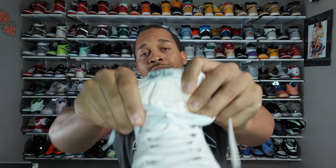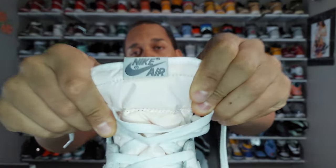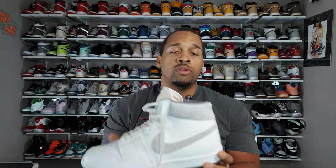I went ahead and laced up the white laces that come pre-laced in both shoes. On the tongue you have that aged coloring, and looking at the tongue tag it actually matches the color blocking of the gray that's on the shoe.